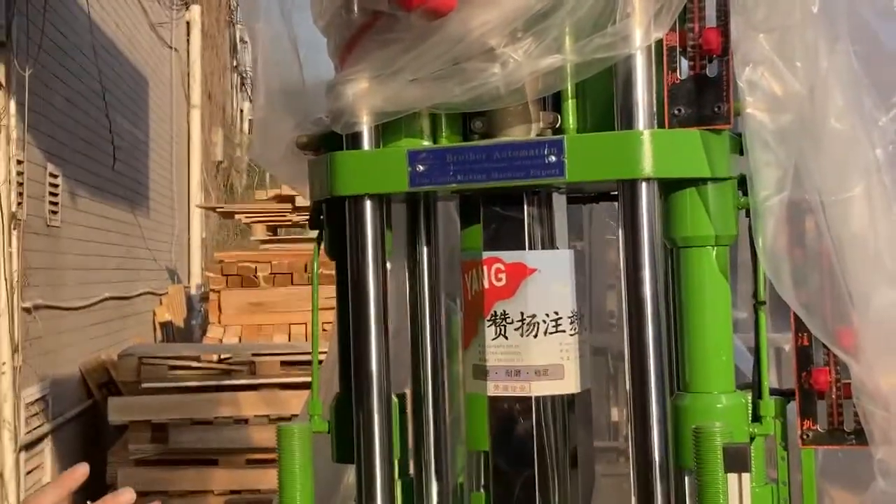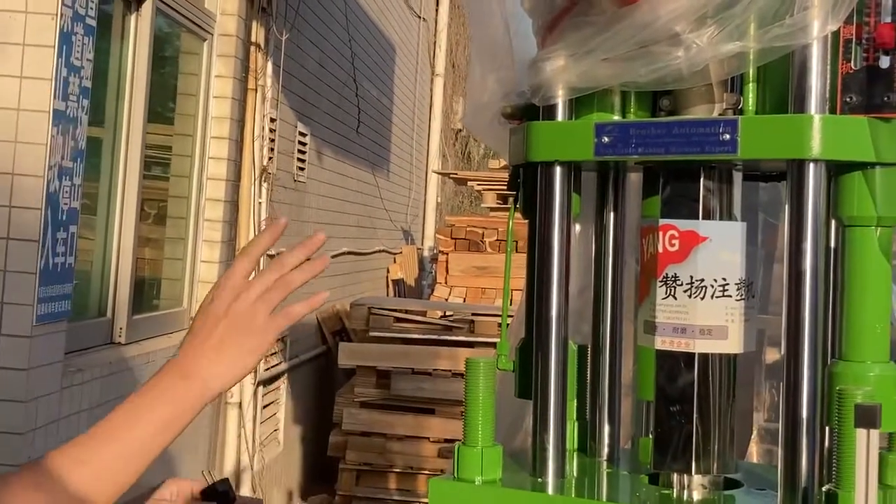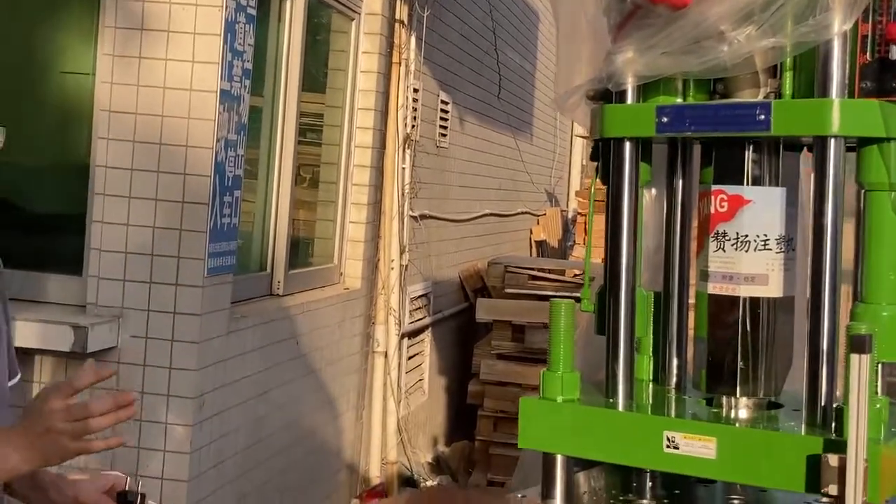Each cycle can make 4 cavities. Also, this machine is China's best brand, which is what we shipped to our customers.